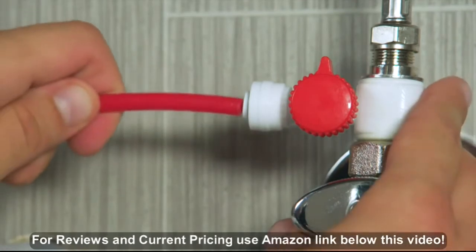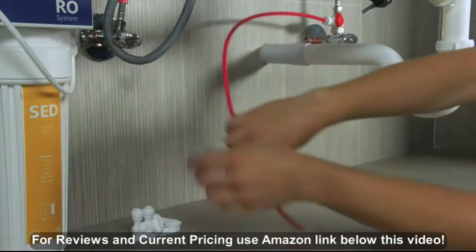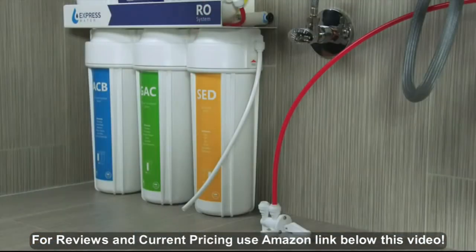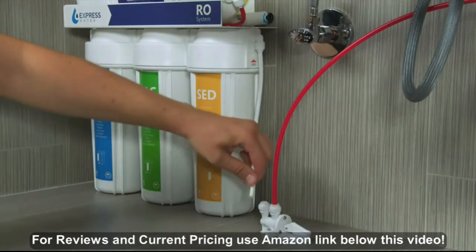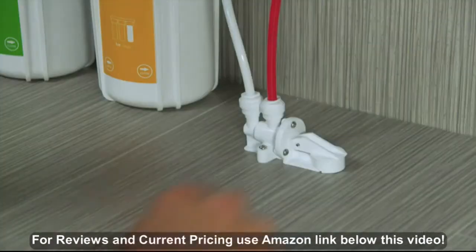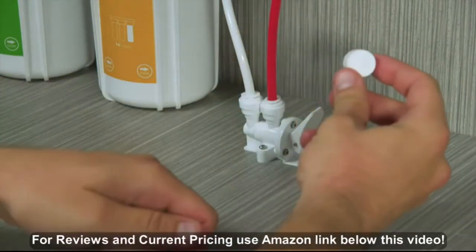Connect the red tubing to the feed water valve, then connect the other end to the in part of the leak stop valve. Connect the white tube from the sediment filter to the out part of the leak stop valve. Unwrap a pad, place it inside the stop valve, then close the valve.